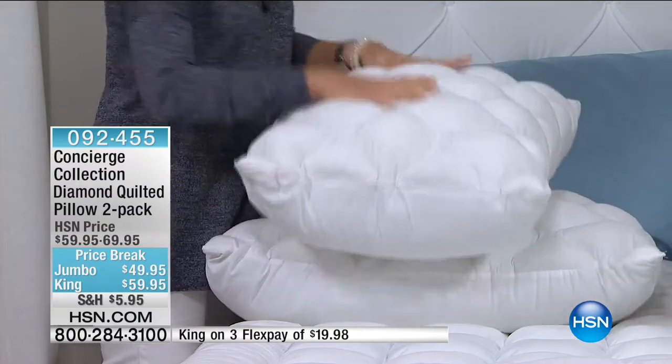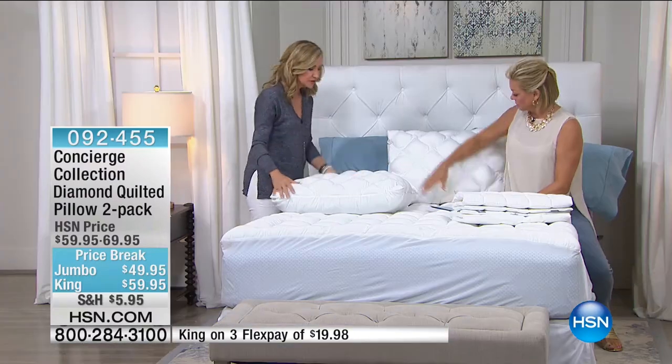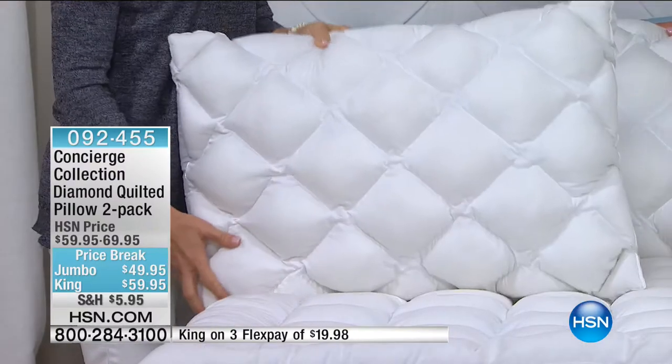I've got my shopping list going as soon as I sign off the air tonight — I'm going to be ordering so many things. They're cotton too, which is great. They're hypoallergenic and they are beefy.